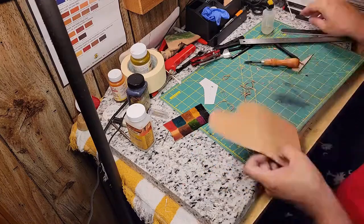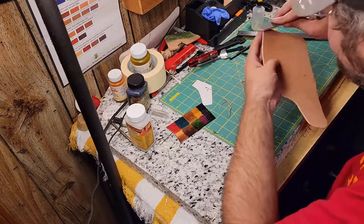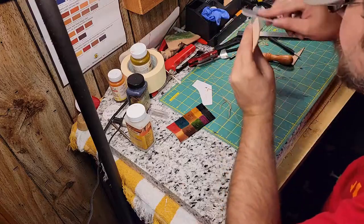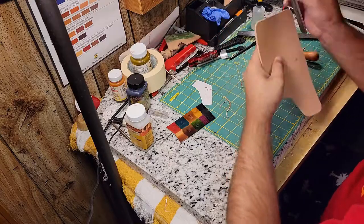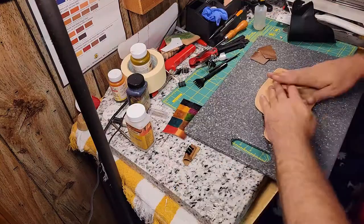I take an edge beveler to the piece. With that complete, I take sandpaper to the edge to get a nice finish. Once that's complete, I take the stitching groover to it to get ready for the next step.